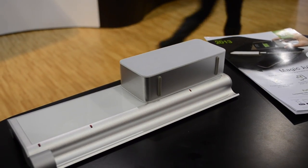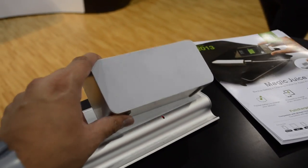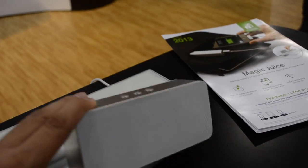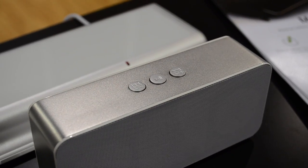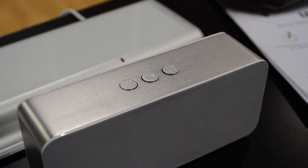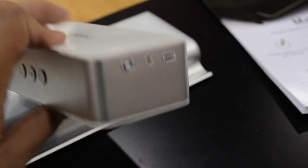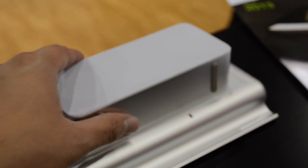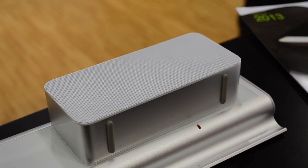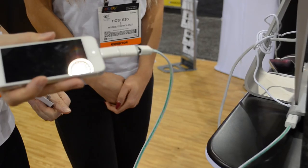Moving on, we have this new product that should be out May 1st of 2013 — this is called the Magic Tunes. It's basically a wireless Bluetooth speaker. I didn't get to listen to it, just hands-on touching the product, but hopefully when it comes out I'll get to actually try it. You simply place it on the Magic Feet and it charges.